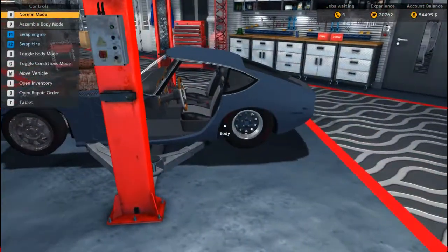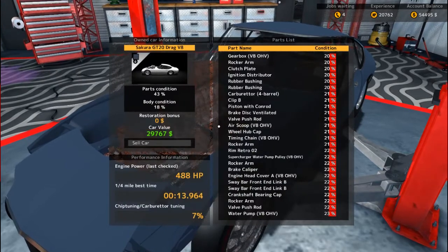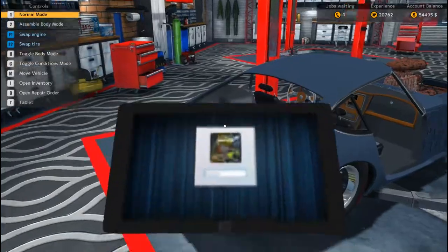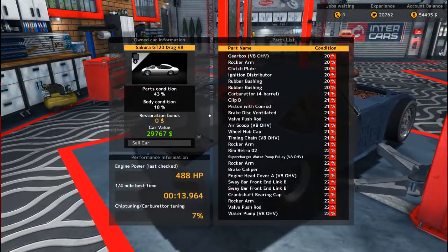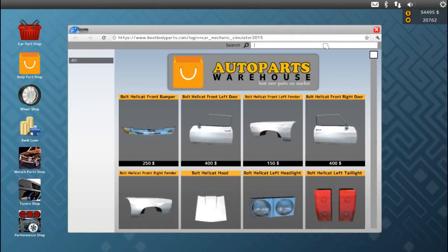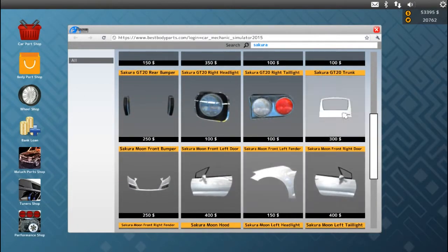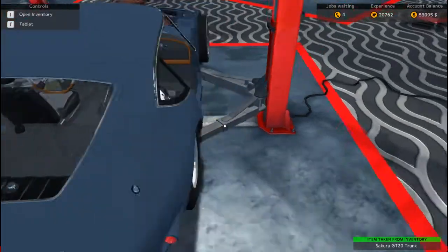I don't know what color I want to paint the car, but it's looking pretty good. The motor is like trashed — the car's at 29,000 right now running at 488 horsepower, but we'll boost that up. Let's go ahead and put a lid on it. What's this car even called — Sakura? Let's see body parts. Door panel, fender, trunk lid, and the rest we'll put on. We could leave some off for weight reduction.